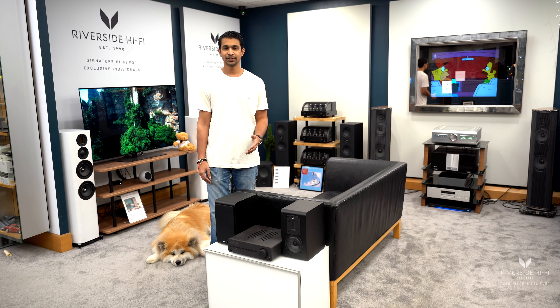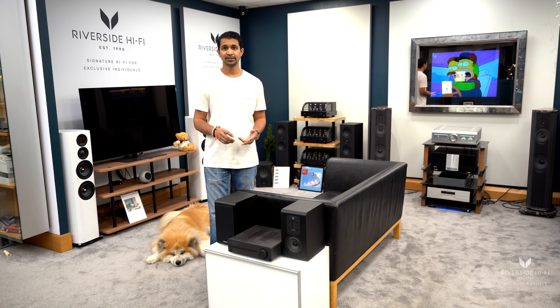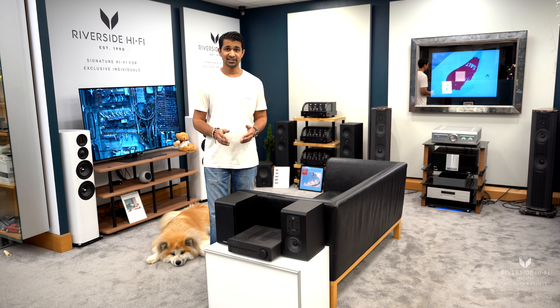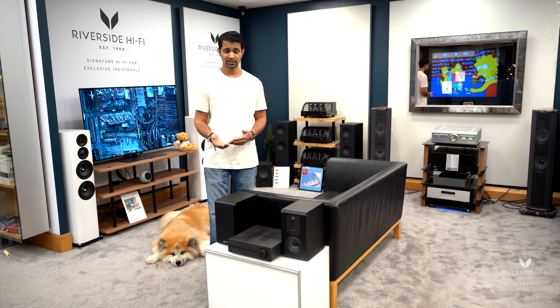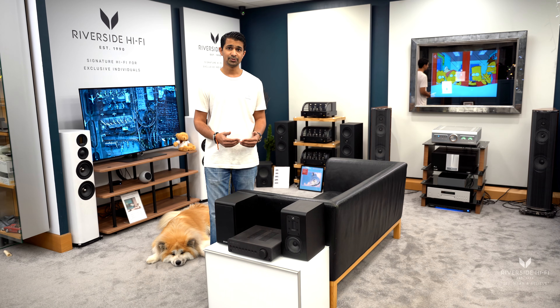There are two versions of the Quad Vena. There is the 2 Play, which is the one we've got in the showroom, and there is also one just called the Vena 2. The main difference is one has Bluetooth — this one — which allows you to stream from your mobile device, and the other one doesn't, so it's slightly cheaper in terms of price point.